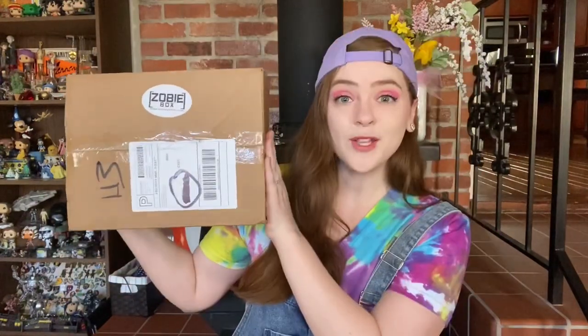Hello and welcome, my name is Bonnie and today I'm going to be unboxing the June 2020 Zobie Box. The Zobie Box is a $40 bi-monthly mystery box with pop culture themes, and the theme for June is the 90s. This is actually the second time they have done the 90s theme — they did one last year and it was a great box, so hopefully this one lives up and maybe even surpasses it.